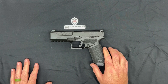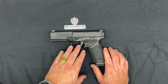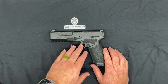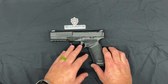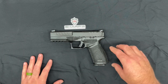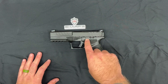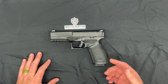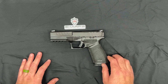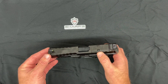One of the cool things Springfield did with the Echelon was the COG — the Control Operating Group. The entire trigger group is self-contained so you can swap the trigger between frames. I think they have smaller frames and even one size bigger. The serial number is on the COG, so you don't have to worry about doing different background checks for different frames.